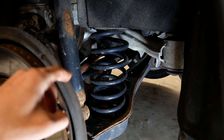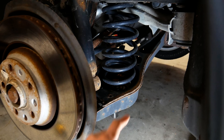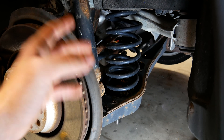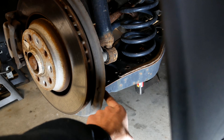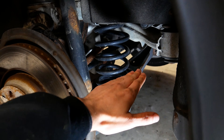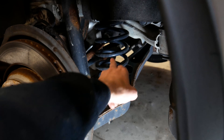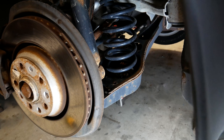With the wheel off we now have access to the coil spring and the suspension arm that we need to move in order to get the coil spring out. Basically what we need to do is disconnect the suspension arm at this side — there's a bolt down there which we'll need to get out. We're going to remove the suspension arm down this way to take pressure off of that spring, and then we can take it out, put the new one in, and put it all back together.